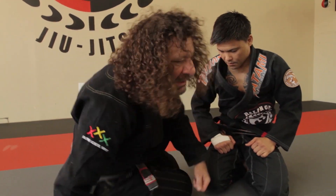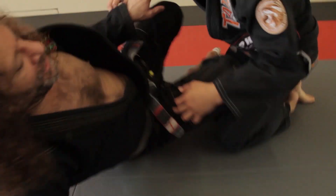Hi, this is Kurt Oceander and this is your move of the week. I got an email about a problem that happens to a lot of people, and these are a couple of things that I do.